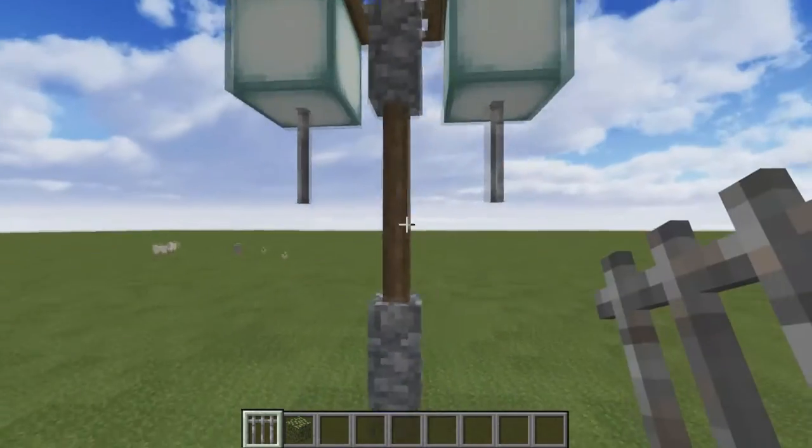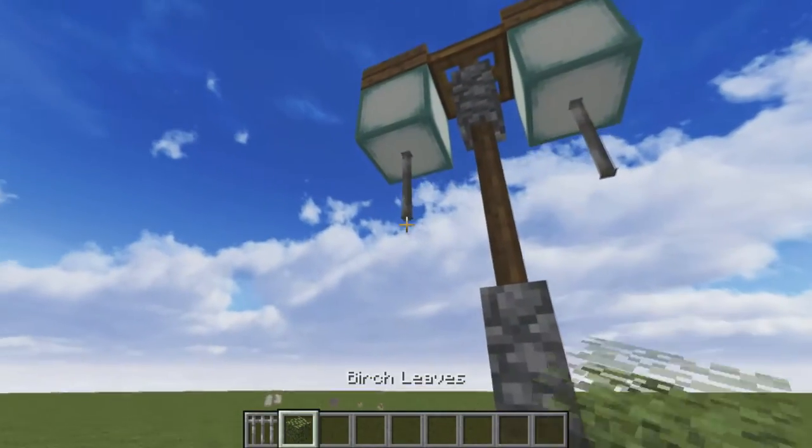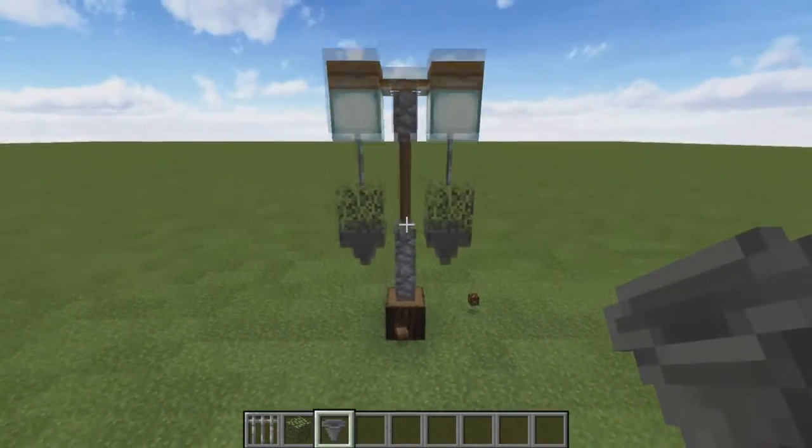Now for the hanging baskets, we can use iron bars which sort of look like chains underneath the sea lanterns. We then put leaves — in this example birch — underneath the chains, and hoppers under that to make the basket itself.